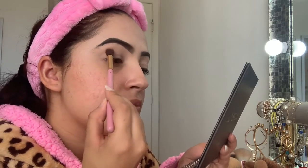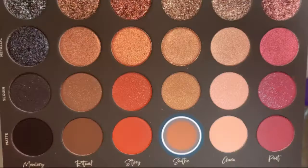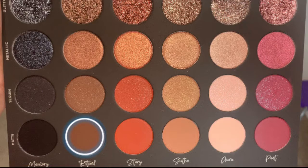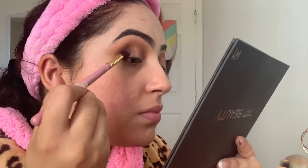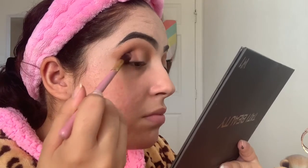To start off with my transition shade, I'm using the shade Soothe matte in my crease and just blending that out. Then I'm using the shade Ritual matte in my crease as well — putting it on my outer corner and in my crease and blending that out to add more depth.